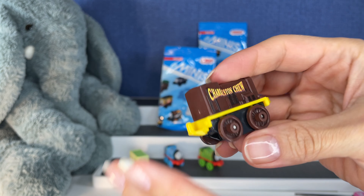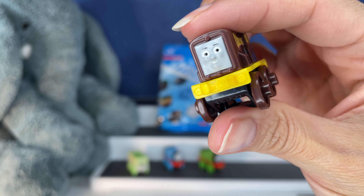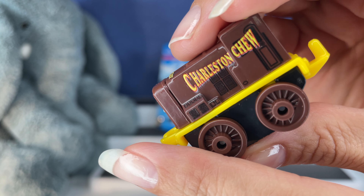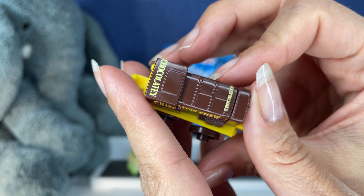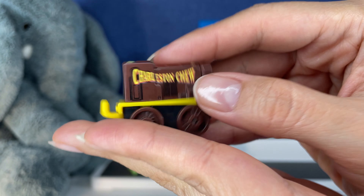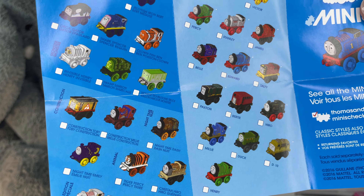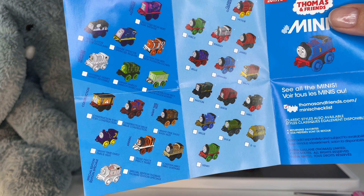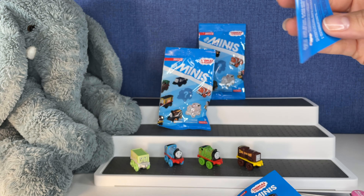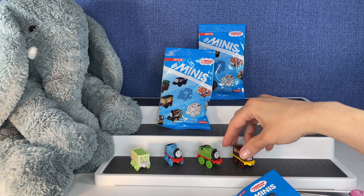Engine number four — another new one. Charleston Chew? Isn't that a candy? This one's cool — can you see the little nose poking out there? It says 'chocolatey' — I knew that was a candy. Leave it up to me to know if it's something sweet. I am not seeing Charleston Chew on the checklist anywhere. Maybe we'll find it soon.